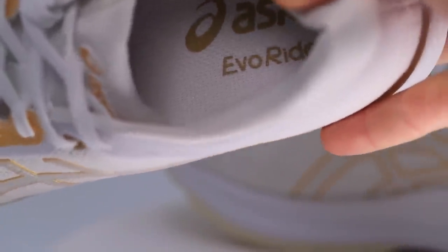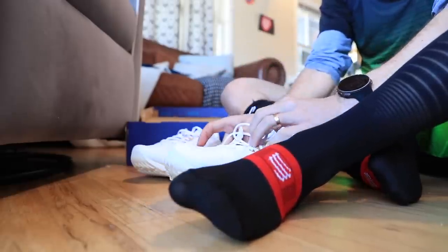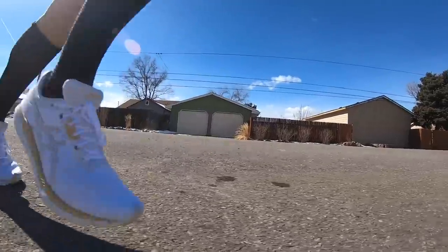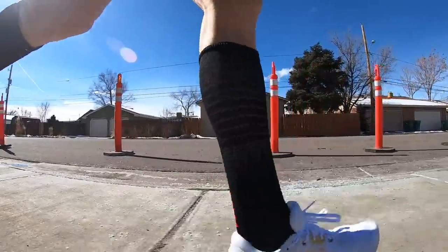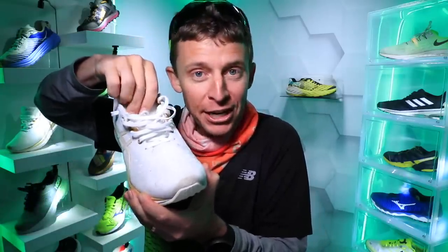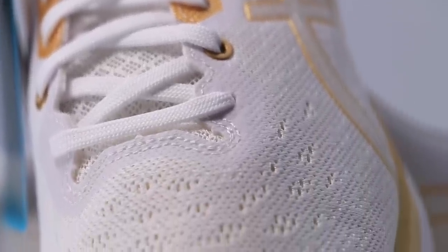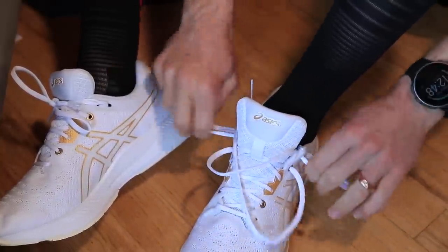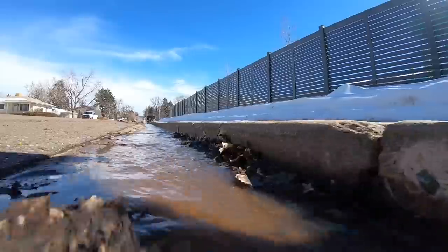The sock liner inside the shoe — that's what presses up against your sock — is smooth and very comfortable, but I will say with slick socks like today with my compressed sports socks, it felt just a little bit of slipping in there. So I'm going to try the Evo Ride with some other socks like some Darn Tough or SmartWool, just to see if there's a little more friction to help keep that heel locked in better. The tongue is not gusseted, and the eyelet chain did fine lacing it up. In fact, I nailed the lacing the first time — I didn't have to stop in the middle of the run to relace it.